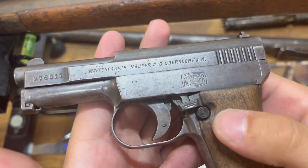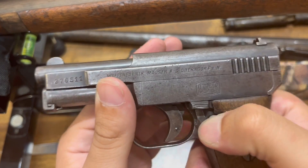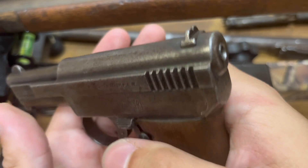Replaced all the springs — works just fine now. The safety works great, full trigger drops just fine.